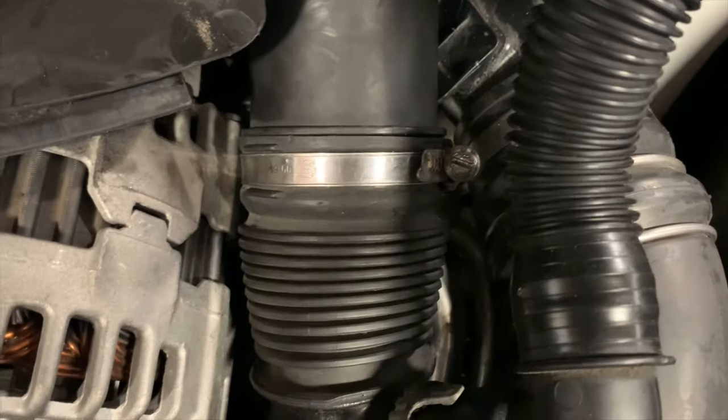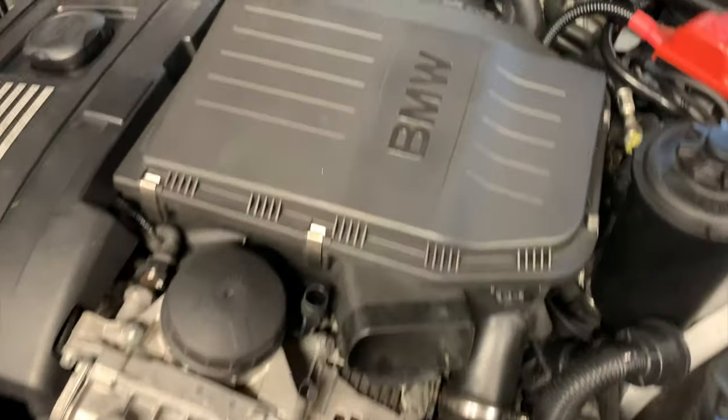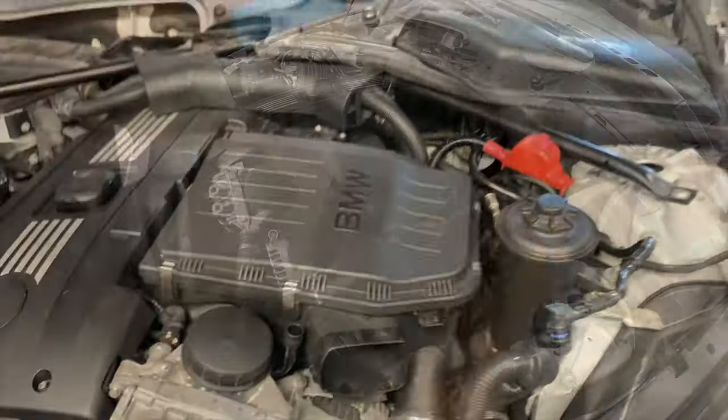Once you've handled the grommets, loosen the two hose clamps — there's one right here and one on the back side — that connect to the charge pipes. Then grab the air filter box from both sides. It just has some rubber tabs on the bottom, so lift up and it should come right out.